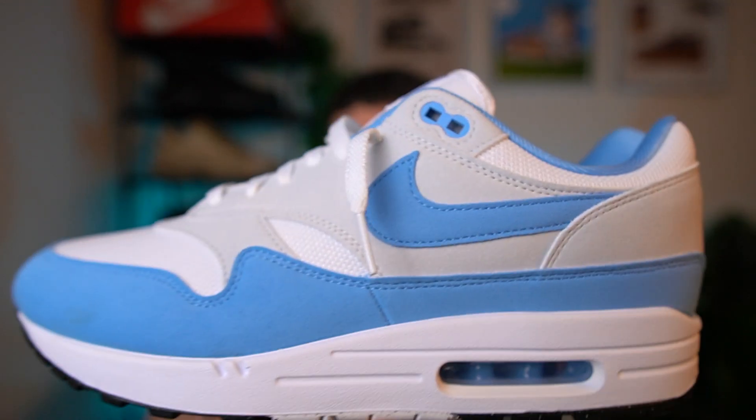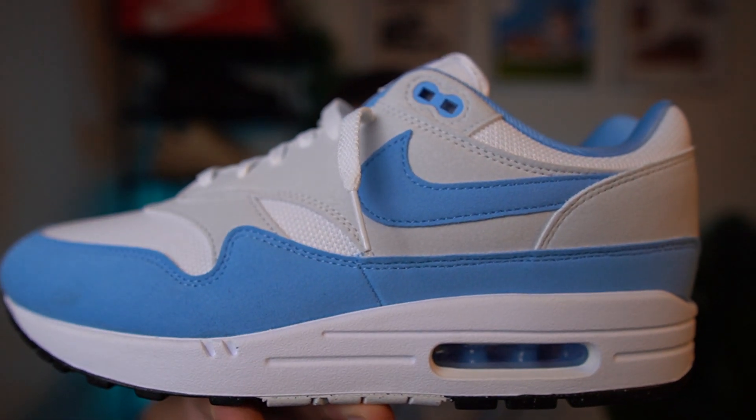Yes guys, I'm back with a classic silhouette today. It's the Air Max 1 in the University Blue colourway. Now I've got shorts and I've got cargoes in this one, so stick around for the switch up. Let's get these straight on foot and let's see what they look like.